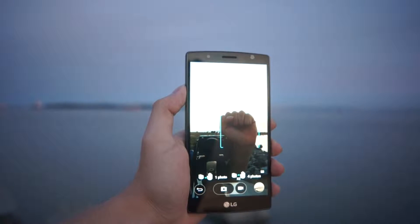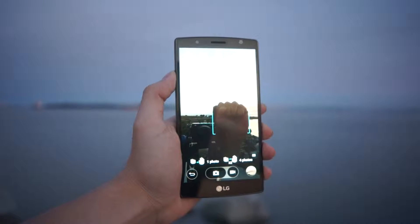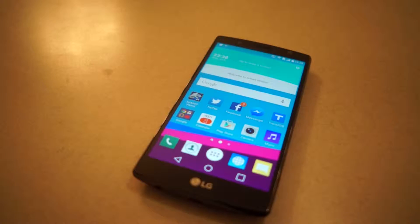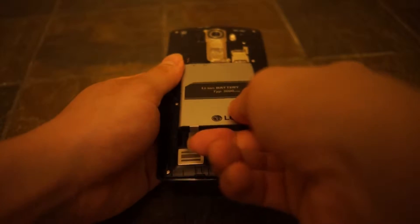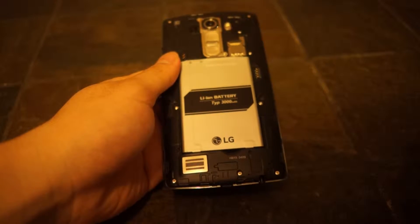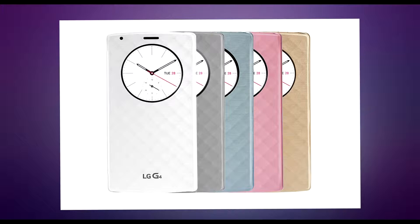To up the selfie game, LG packed the G4 with an 8-megapixel front-facing camera — the highest megapixel count among current flagship phones. To make sure you can take a picture with one hand, the shutter button can be activated by hand gesture. The battery life on the G4 is also very impressive. Even with extensive gaming, streaming videos, and web browsing, I still returned home with around 20% battery life. Since the G4 is the only flagship phone that offers a removable battery, you probably can care less about charging time. For those who do care, the G4 supports Qualcomm Quick Charge 2.0, but the stock charger does not support fast charging, so you have to rely on a third-party charger.